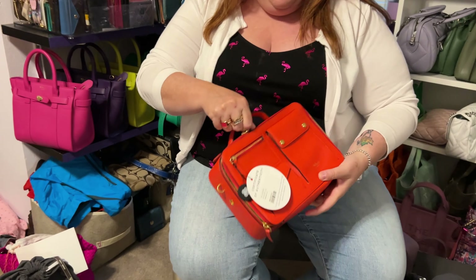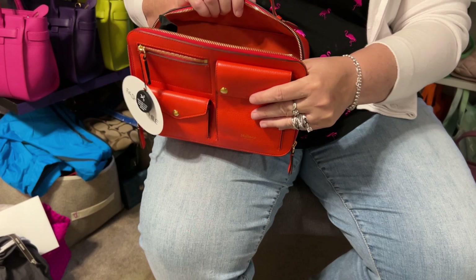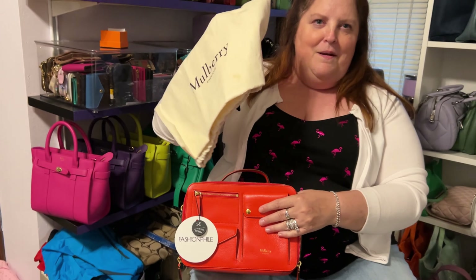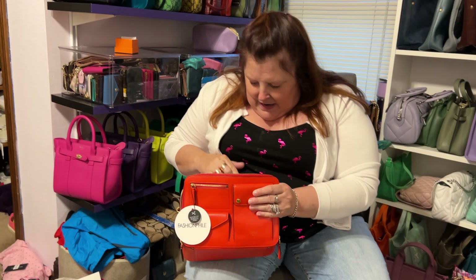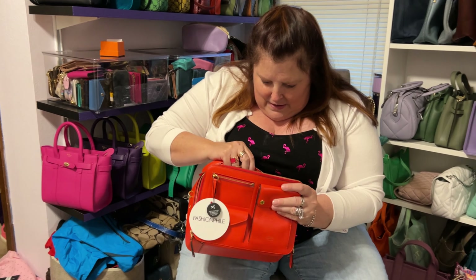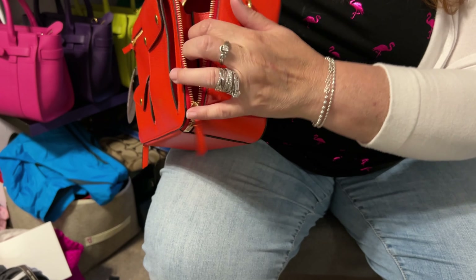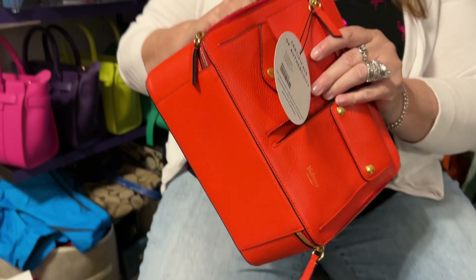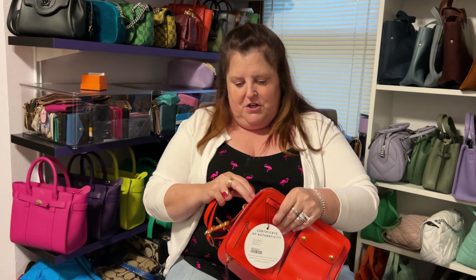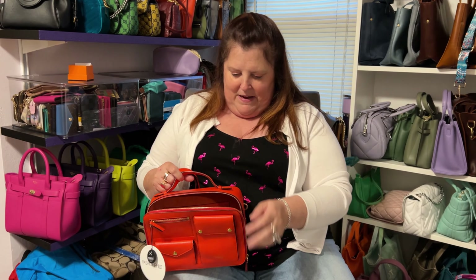It's not a lunchbox — it came with the dust bag and it has a removable adjustable strap. You open it up and inside there is one slip pocket over here in the back. It's got these gussets on the side. A lunchbox would open all the way up, which is funny because the zipper does actually go all the way down, but it doesn't open all the way. The interior is just this beautiful suede — basically the backside of the leather.